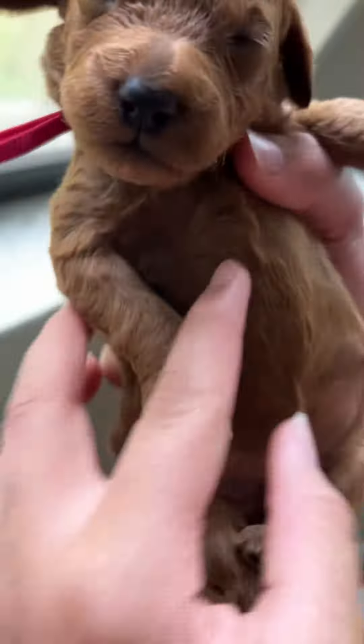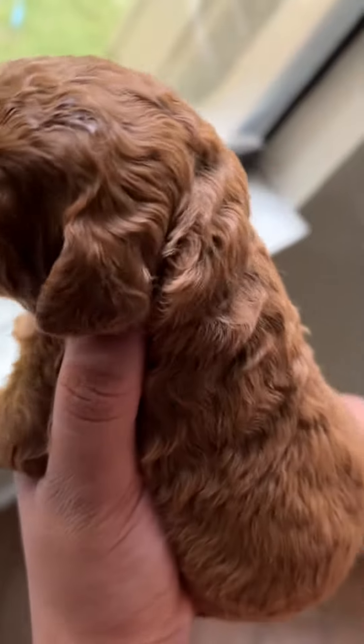What about her back? Yeah, look at that color. So nice. The curls. Woohoo!